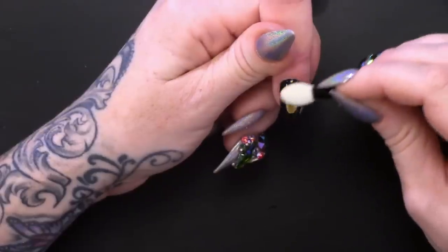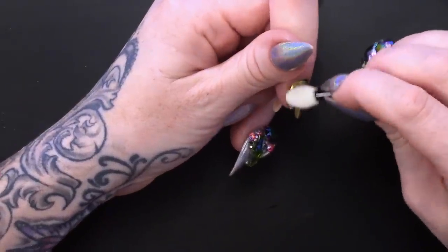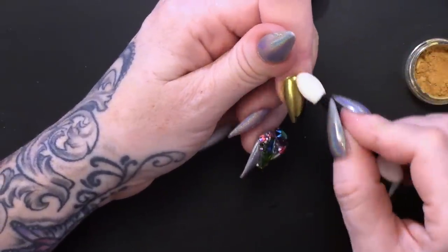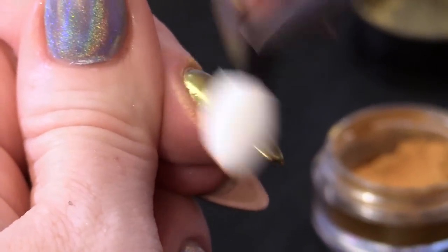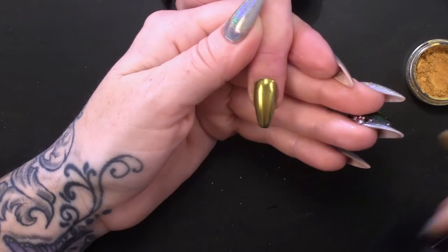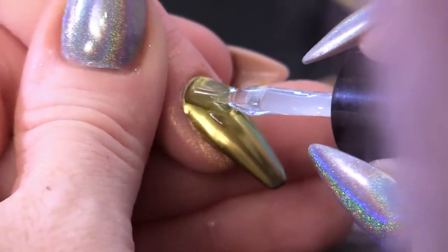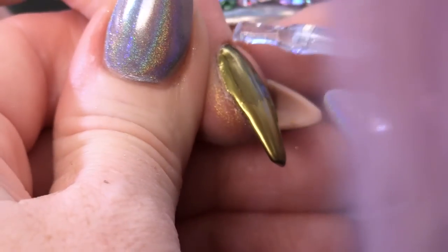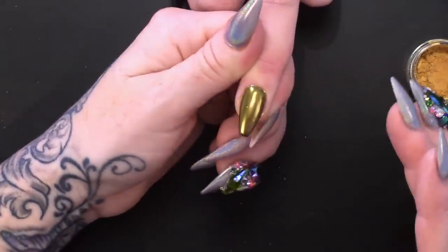So we're gonna move on to another colour now - gold. This one's called Chic Gold and we're gonna do the same again, rub it in. I love the fact that it just sticks to it straight away and you haven't got to mess about with anything, you just rub it straight on. I'm just gonna dust off any excess and seal this with Mega Gloss, making sure I'm going right to the sides and capping the end as well. I'm gonna cure that in the lamp.